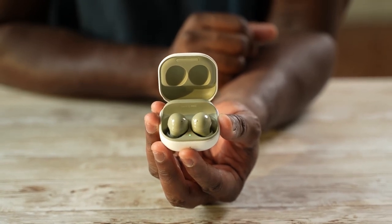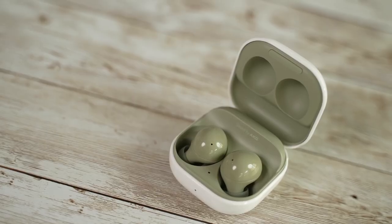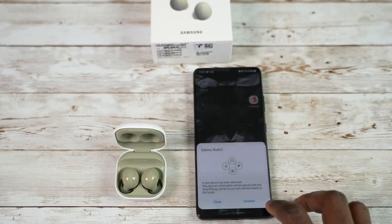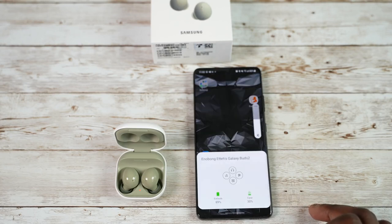The case is similar to the Galaxy Buds Pro and Live, though this one is different with a white background for all the cases and different colors to match inside. I've got the green color here. Sound is of course tuned by AKG, and the buds look very different. One of the things I like is that once you open them up next to your Galaxy device, they pair instantly — it's a very quick process, much faster than before.